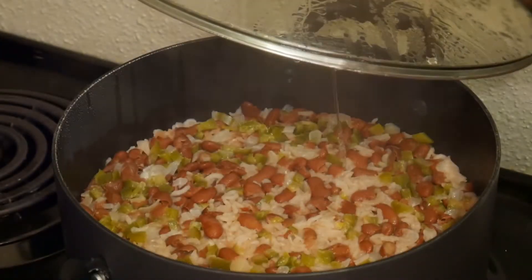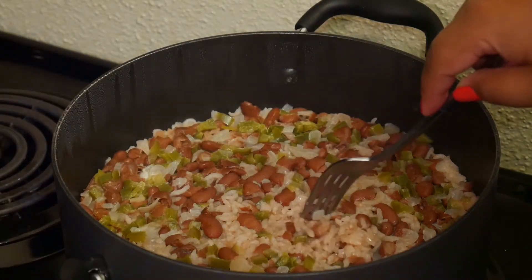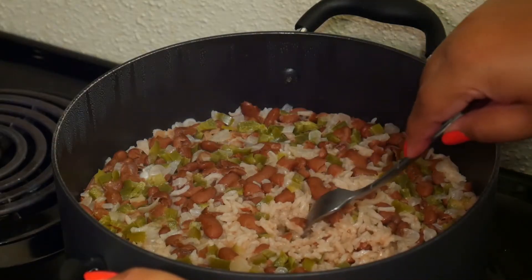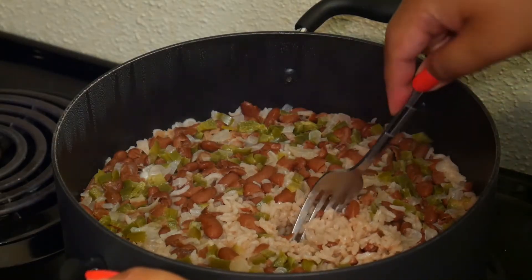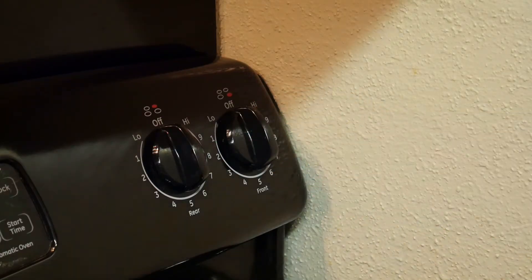This is what it looks like 30 minutes later. I'm just using a fork to check the bottom and make sure all the water has cooked out. Now I'm turning off my stove and I'm going to cover it back and leave it on the stove for 15 minutes.